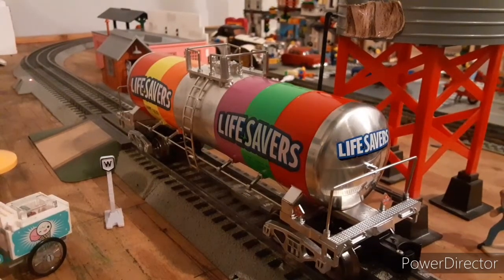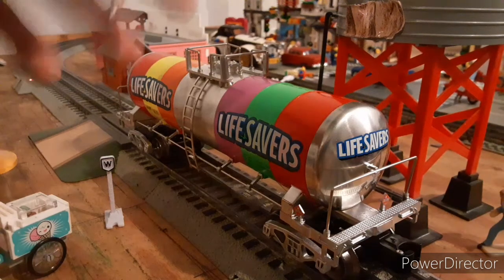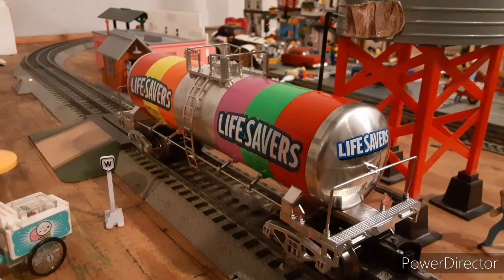Lionel, I think in the early 2000s or late 90s, made a Lifesaver tank car. It was a little different — it wasn't a unibody car, it was just a single-dome tanker, like the one they equip in train sets now. On eBay, variants of it were going for well over $100 even out of the box. So I think Menards saw that people want these tank cars but might want them for a better value or cheaper. For the tank car, I paid $20.